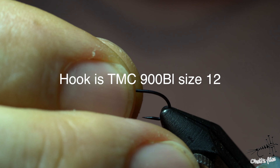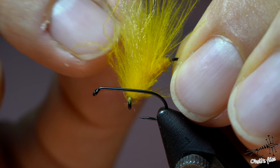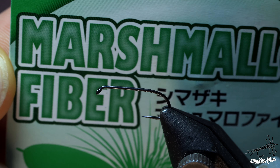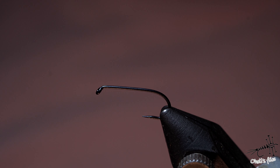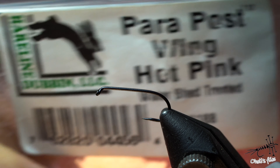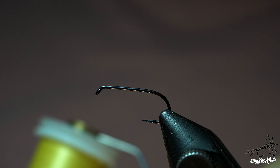For the hook I'm using the TMC 900BL. Let's talk about other materials. The body, legs, thorax, and wings are CDC, but there is an underwing which is poly yarn — basically marshmallow fibers. I made a video about this fly called the marshmallow fly. You can use anything you have; you can use yarns for parachute posts, for example this one by Hairline. Just find the color you want and use whatever you have at hand.